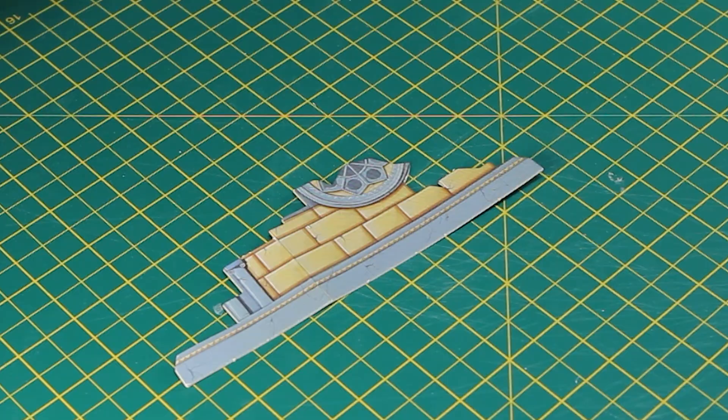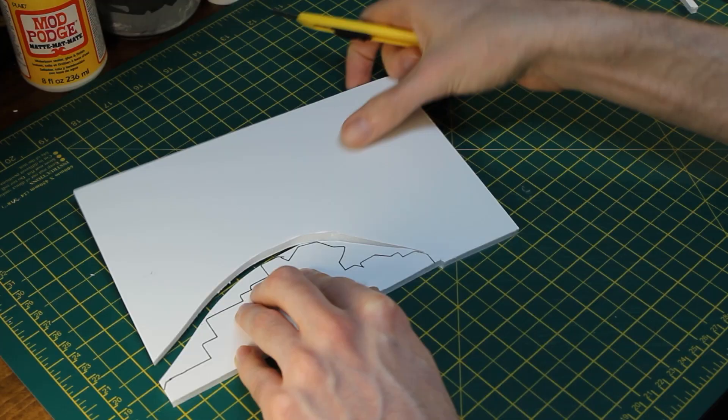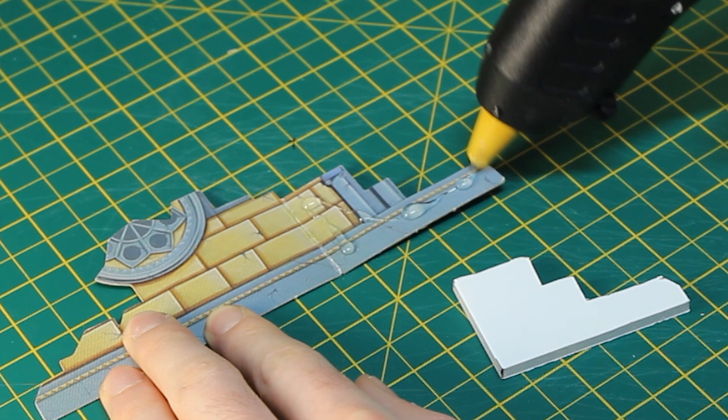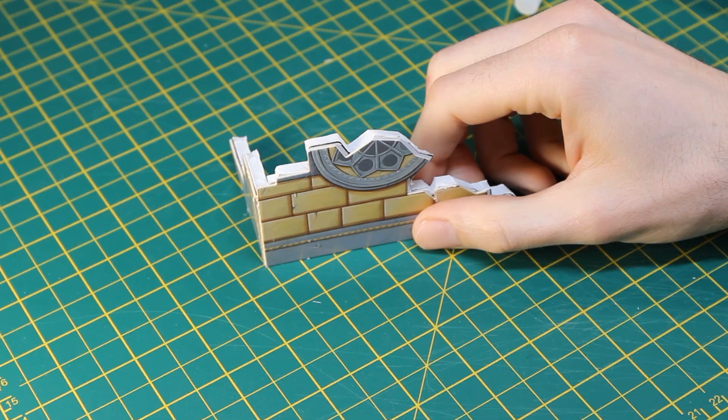The first step would be restoring the card stock terrain. I traced the outline of my terrain piece on foam core, then cut it out carefully using a craft knife. Using my trusty glue gun, I stuck each piece securely in place, making sure that each corner was roughly at a 90 degree angle. I then repeated this about 20 times.